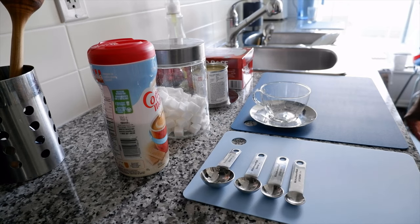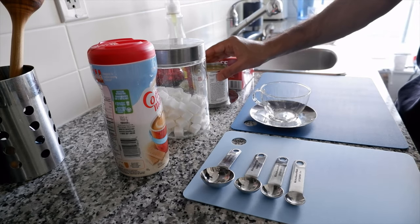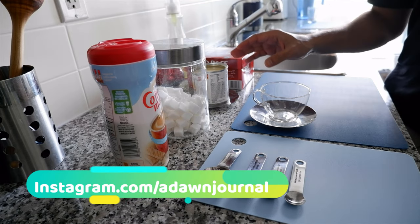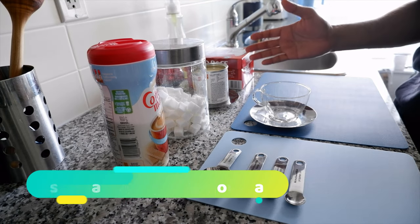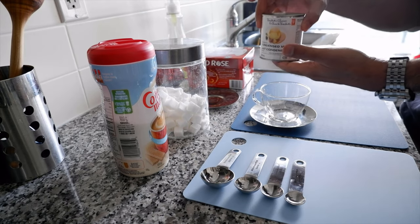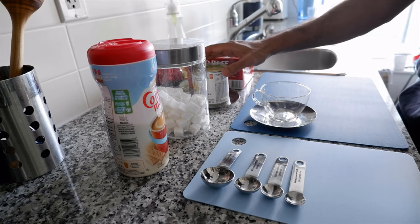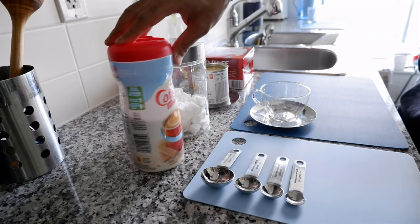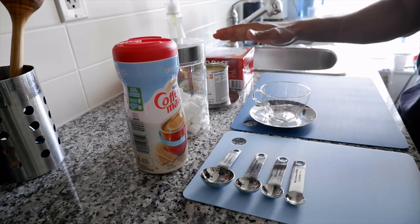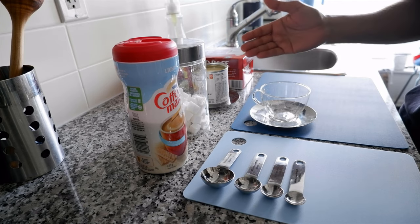The ingredients you need: first, tea; then milk or creamer; and then sugar. You're not going to get boiled thick milk in other countries, so what you can do is replace it with condensed milk — any kind of condensed milk should do the job. If you don't have condensed milk or don't want to use it, you can also use coffee creamer, but condensed milk will bring more color and more flavor out of the tea and it will taste better too.